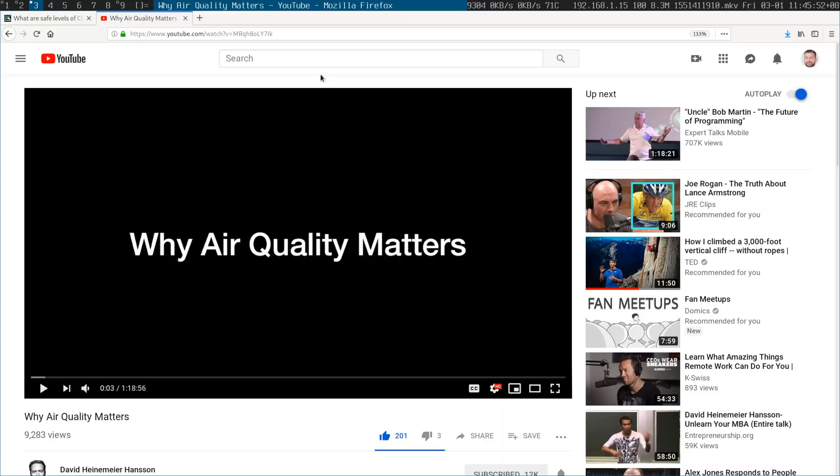The thing that came up on my radar was this excellent video by DHH, the guy behind Rails. He talks about his dream home and how he had problems with it — his daughter going blind because of that new house smell, the formaldehyde, and the fact that it was energy efficient meant that there was no fresh air coming in.